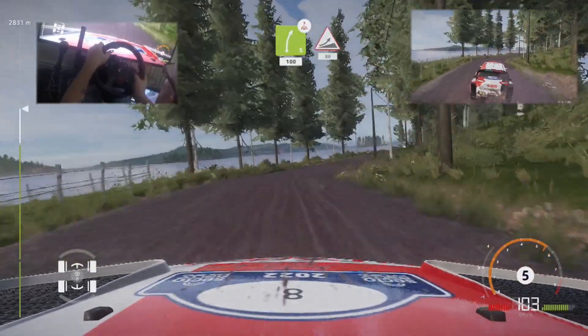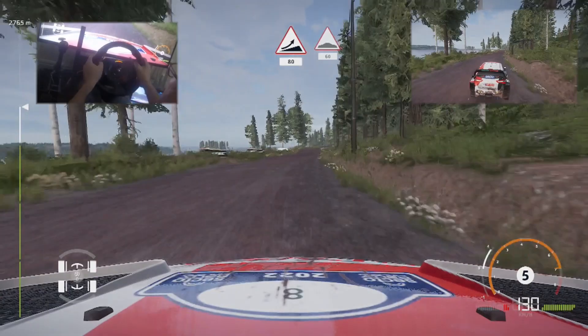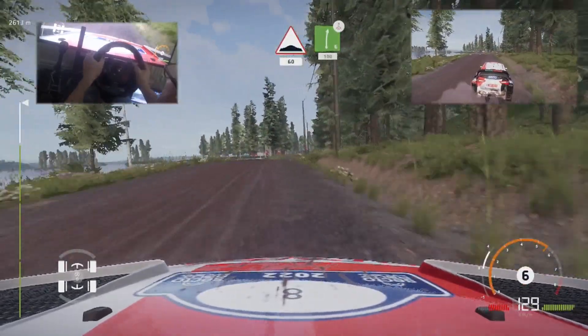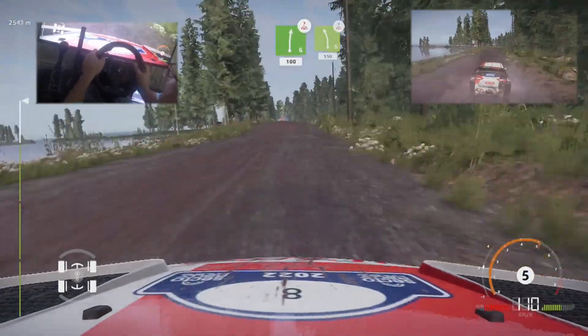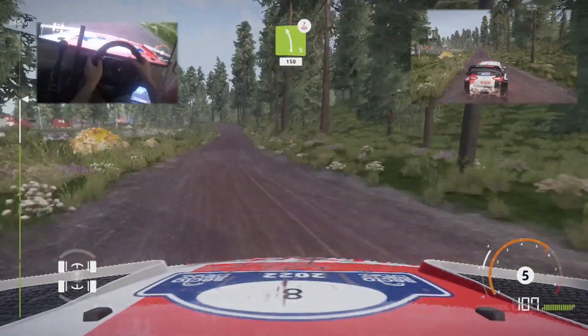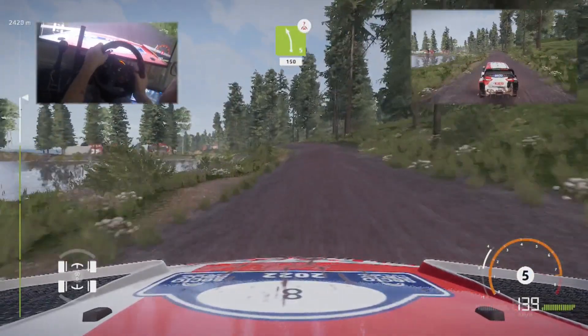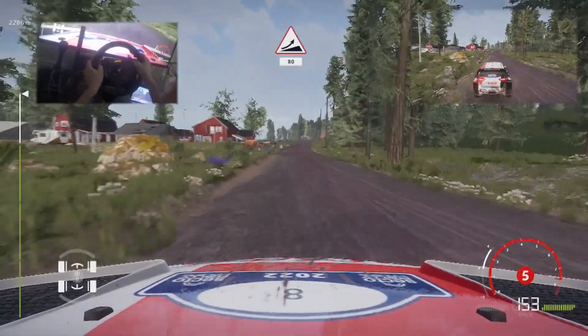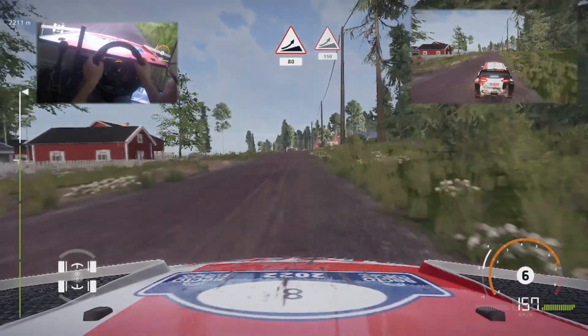Careful to the landing! Jump, keep right, 80. Bumps, 60. Right 6, over crest, keep in, 100. Left 5, over crest, cut, 150. Jump, 80. Jump, keep right, 150.